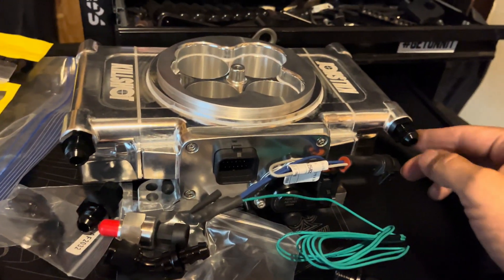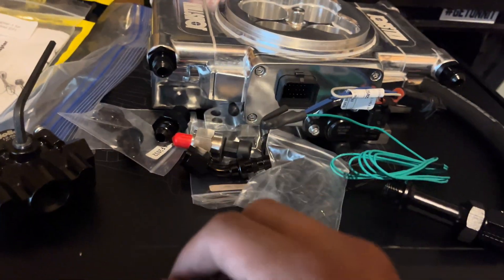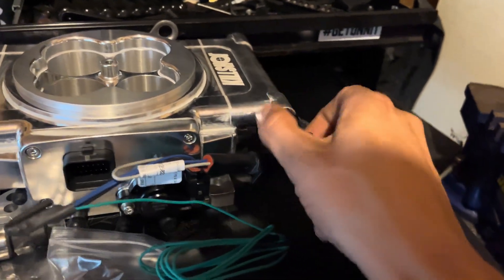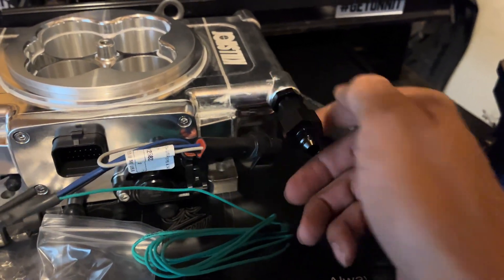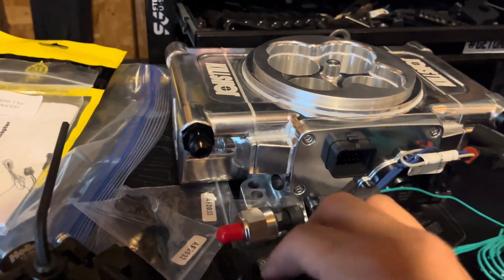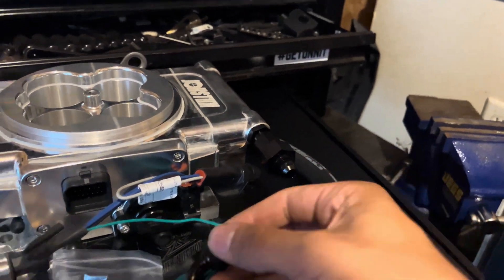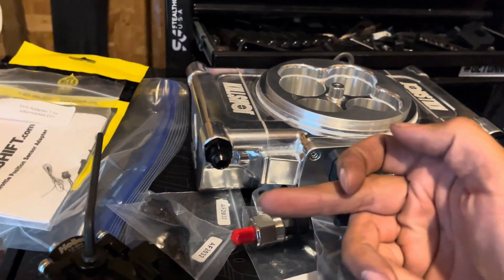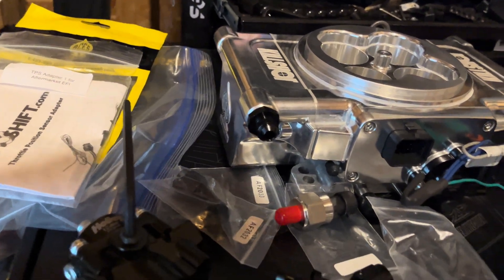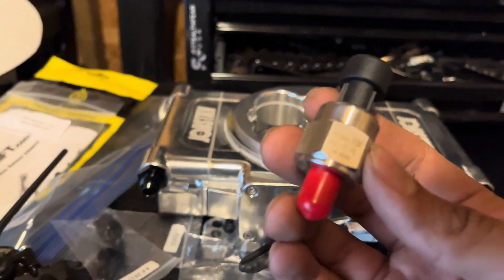As far as fuel, I'm gonna go fuel in here, fuel out here, using the free adapters that come with the kit. I'll use this one so the gauge hole is showing toward the front of the engine, and I'll probably end up getting a 90-degree fitting so I can shoot a straight angle. This other one will be my return line.